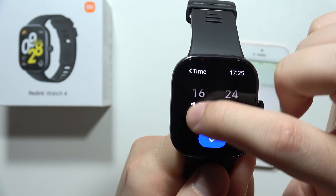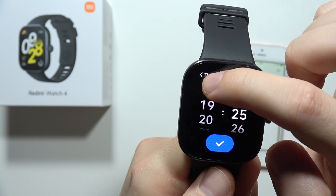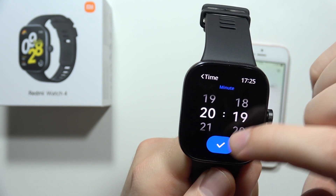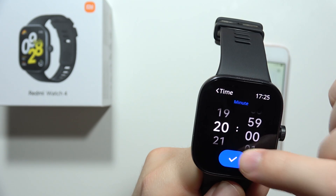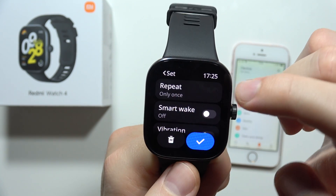As you can see, we can actually set the start time of our alarm. So let's say I want to set it for 8 a.m. — I have to scroll down to get there. Then click right here to confirm the time.